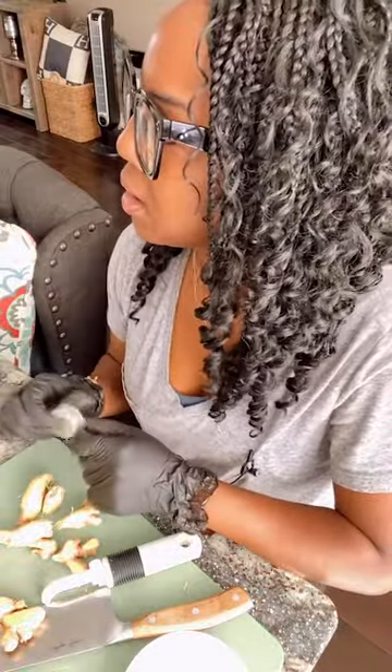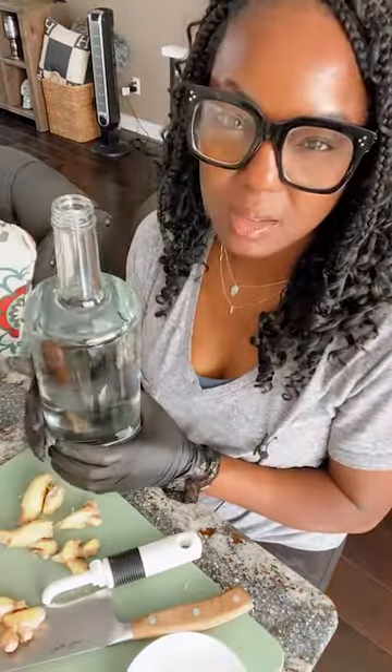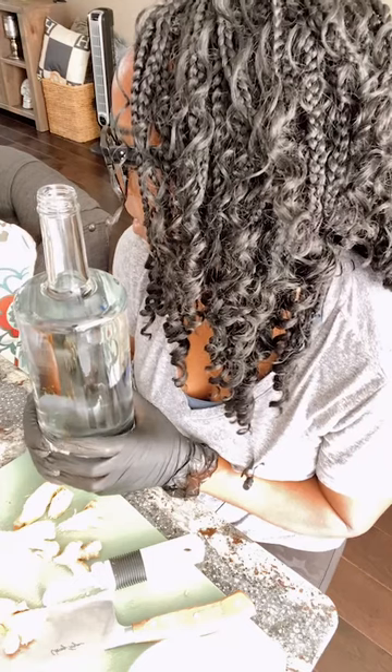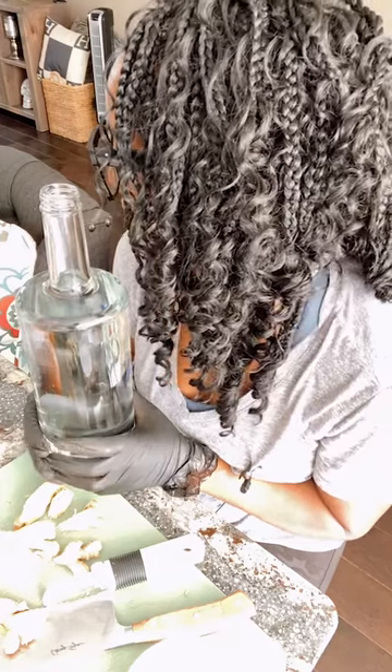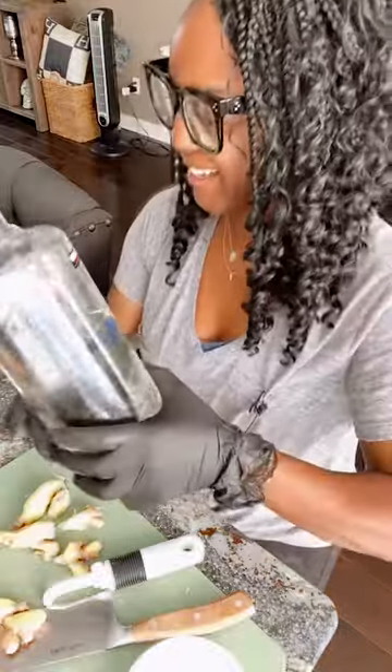Other serene things to consider: we have salt lamps. Lamp lighting in general might be helpful if you're trying to create serene environments.